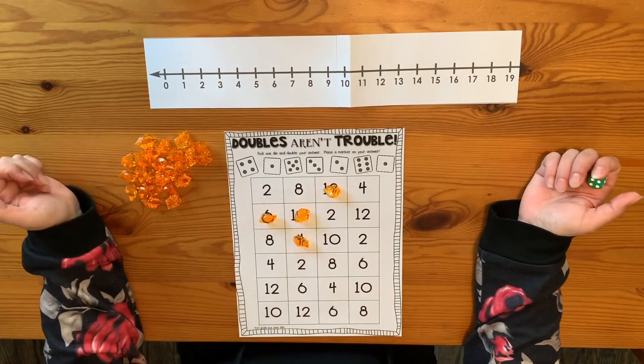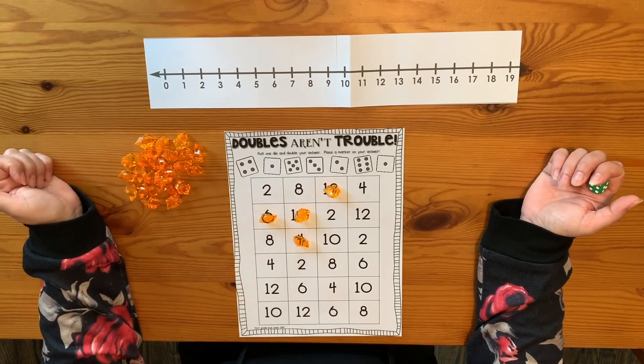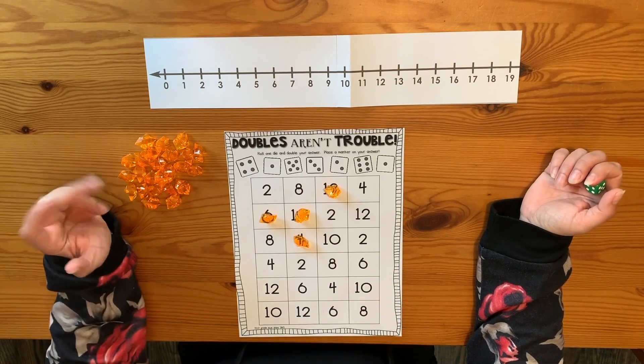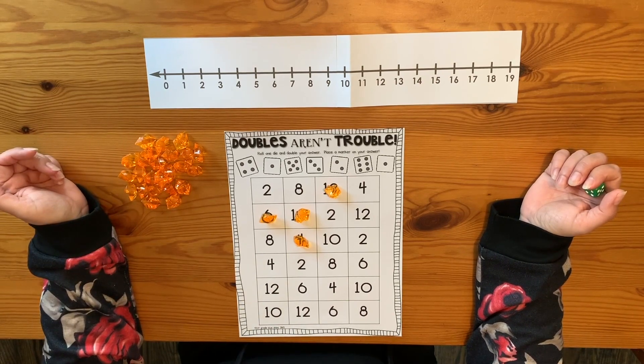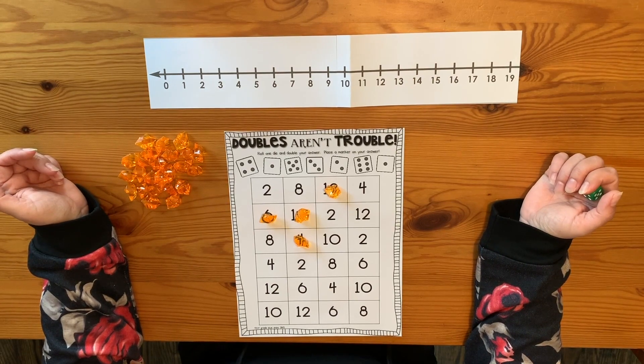You can use whatever you want to cover your mat. We play a lot of board games in this house, so these are just little things from a board game that I use. You could use cereal pieces and then eat the cereal when you're done. You could color your squares — just anything you want in order to cover your mat.